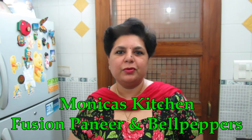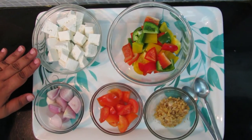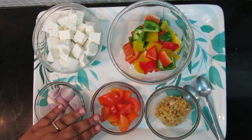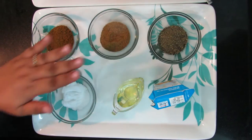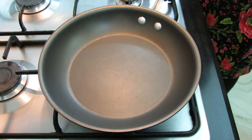Hello, welcome to Monica's Kitchen. Today I'm going to make a creamy paneer with bell peppers — it is an Indian continental fusion dish. For this dish we need diced paneer, diced bell peppers (yellow, red and green), onions, tomatoes, ginger garlic, cumin powder, garam masala, black pepper powder, salt, olive oil and fresh cream.